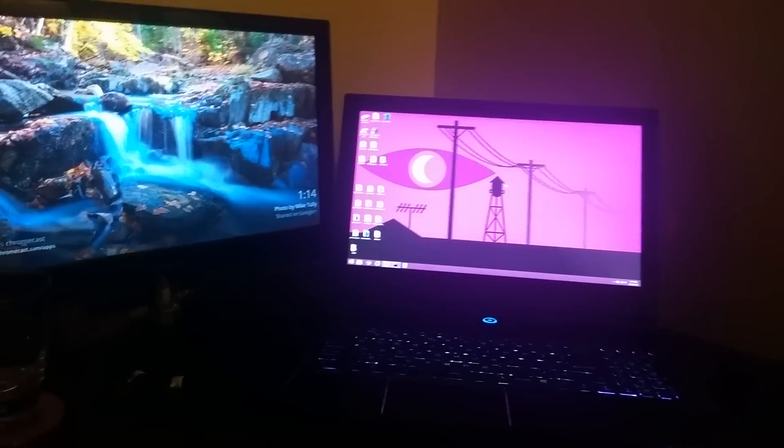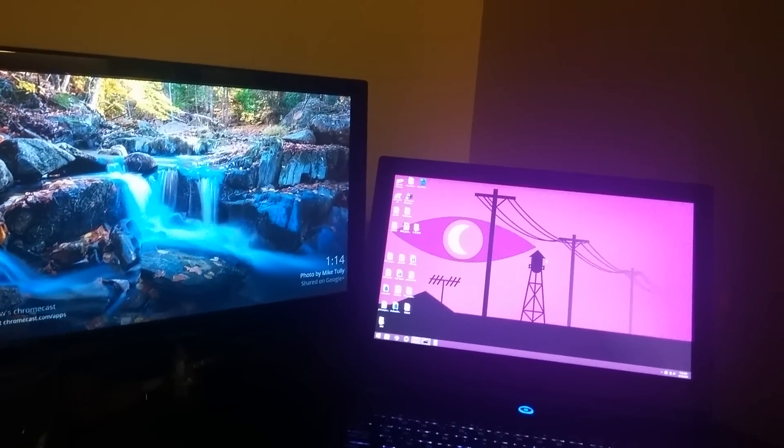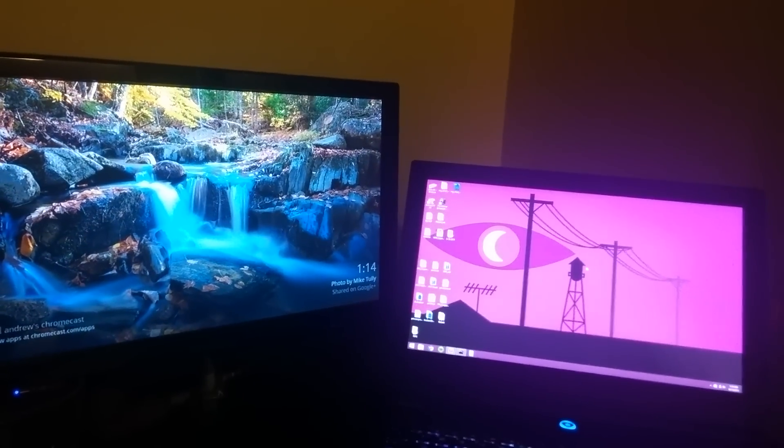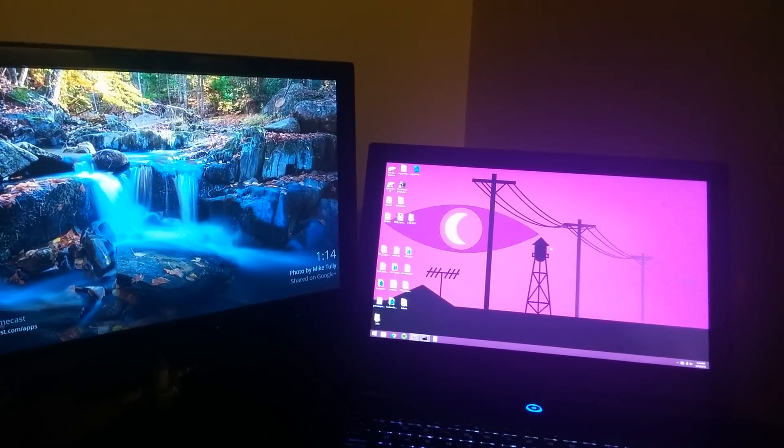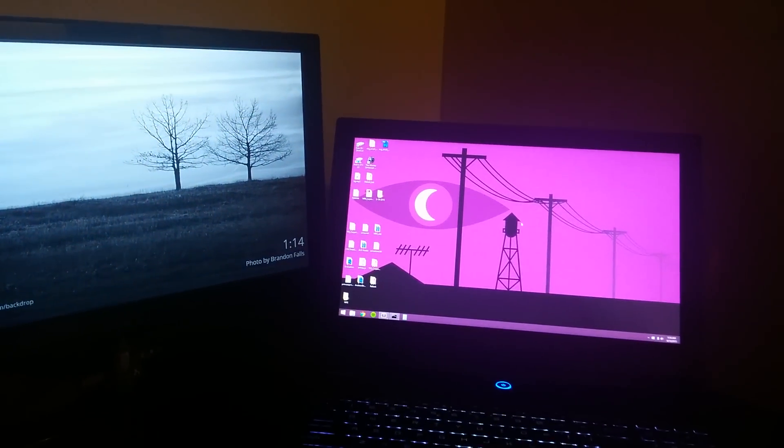Hey guys, I want to show you how to extend your desktop using a Chromecast. I know that people have figured out how to mirror your desktop, but just tonight I figured out how to actually extend it and I thought it was pretty cool. So I want to show you.